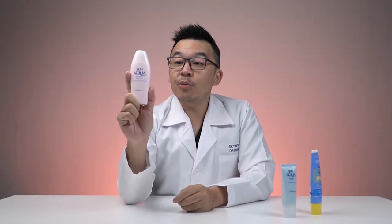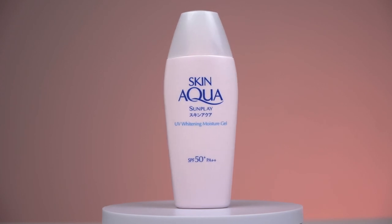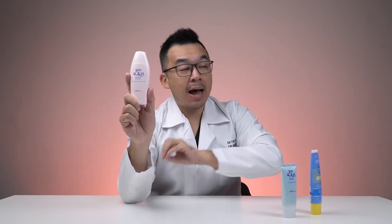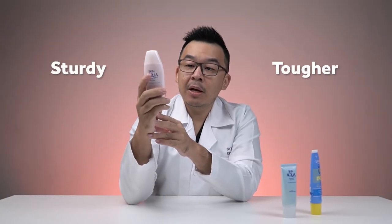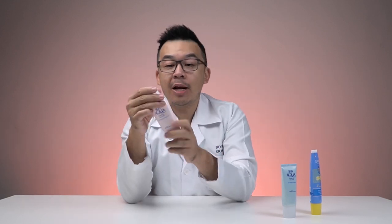Next up, we have the Skin Aqua Sunplay UV Whitening Moisture Gel. The packaging claims more intense hydration compared to its other variants, and it also contains a whitening ingredient — arbutin. In terms of packaging, it's slightly sturdier and tougher, which helps prevent accidental spillage. It has a very small nozzle.